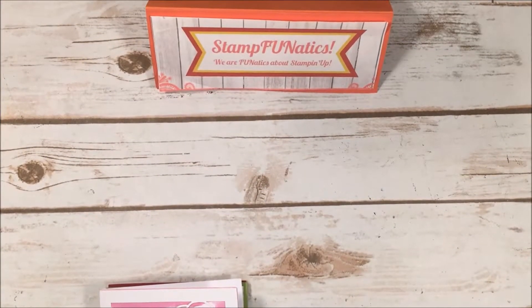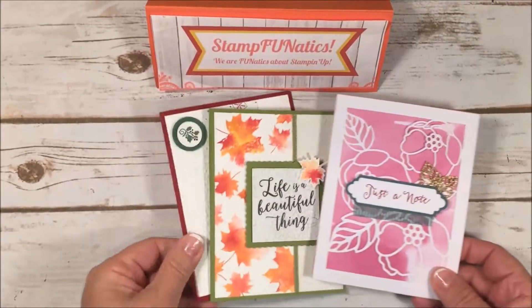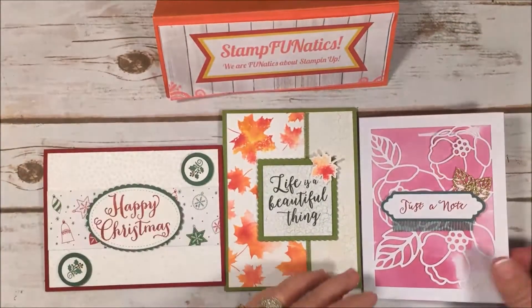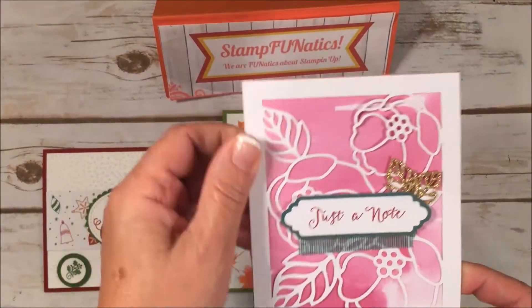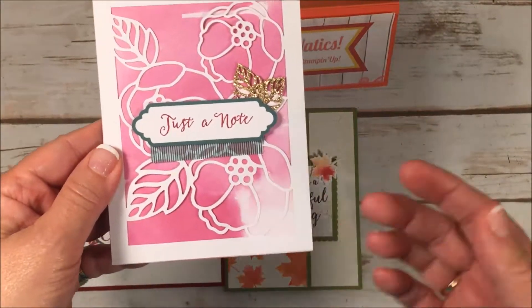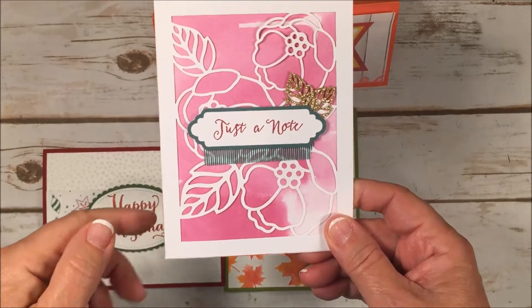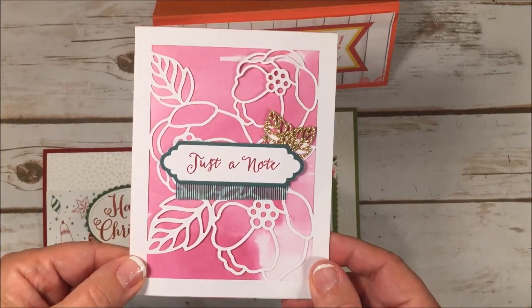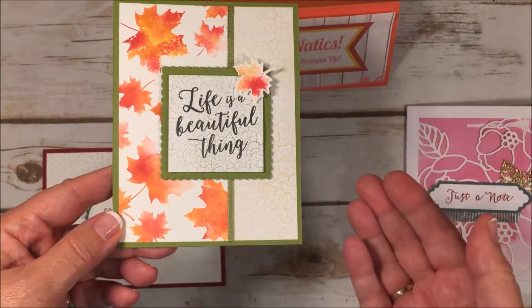Hi stampers, it's Gigi with Stamp Fanatics. I just wanted to show you what our August class is going to be. We're going to make three cards this coming month. The first card is actually out of our Soft Sayings card kit, and I'm going to randomly pick a different card for you to make — or you can choose if you're coming in person to my class. We'll be putting it together for a nice fall class.